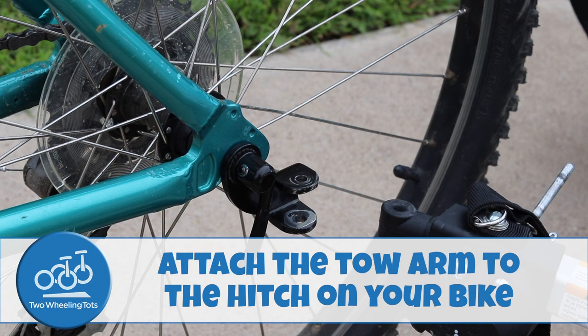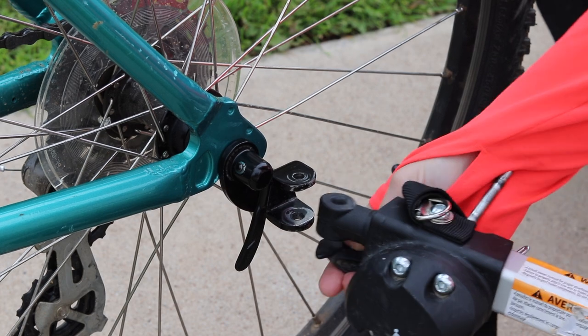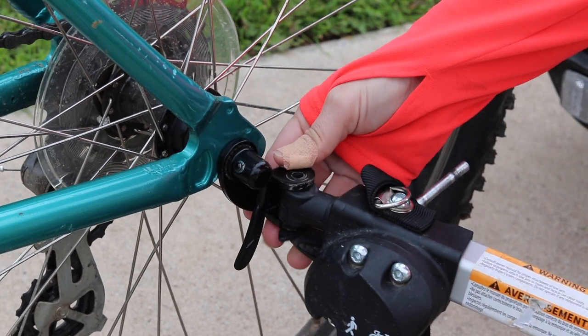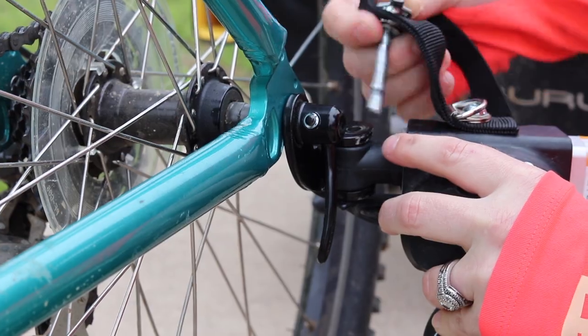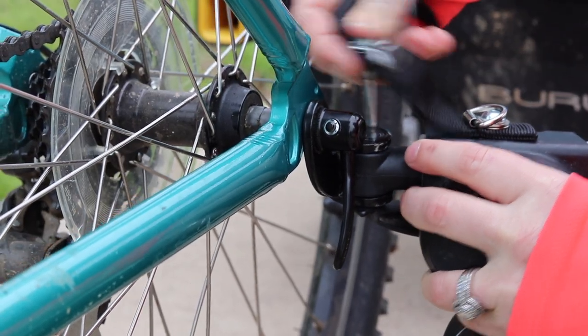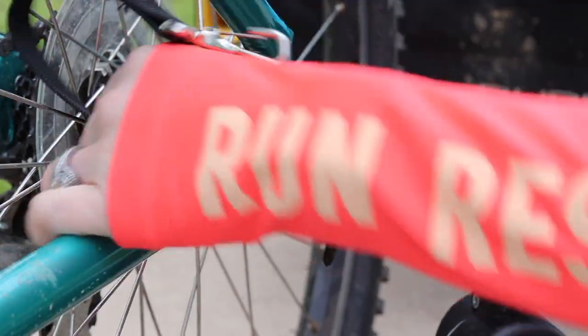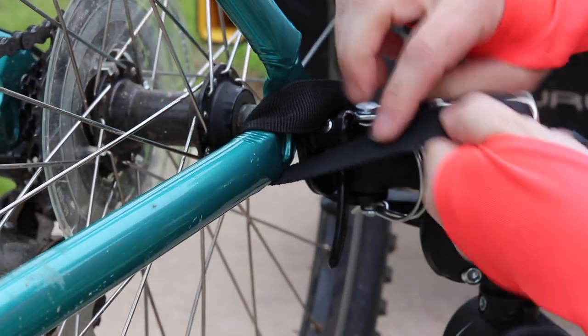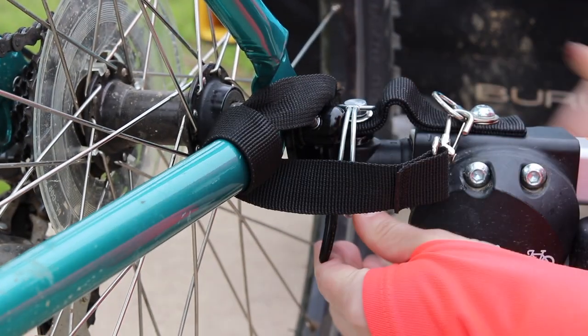Number three, attach the toe arm to the hitch on your bike. With the trailer unloaded, insert the end of the trailer arm into the hitch on your bike and align the holes of the cylindrical joint. Once the holes are aligned, push the retaining pin through and attach the lock underneath. As an additional safety measure, wrap the nylon strap around the frame of your bike and secure it to the toe arm by clipping it to the D-ring.